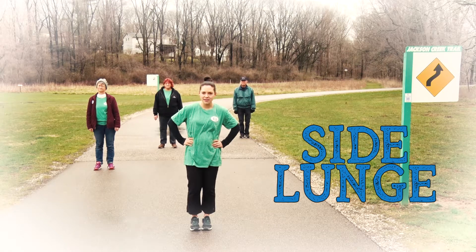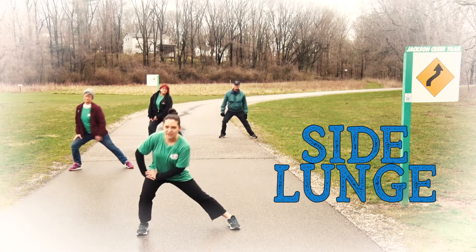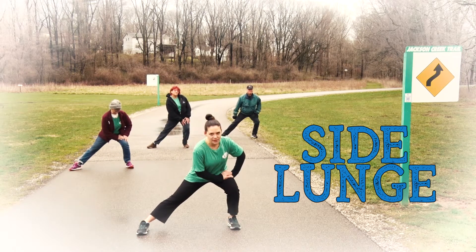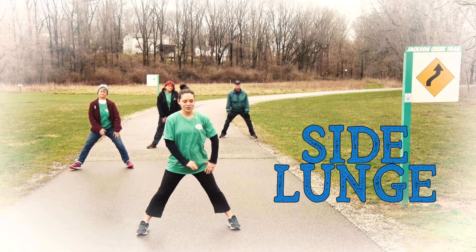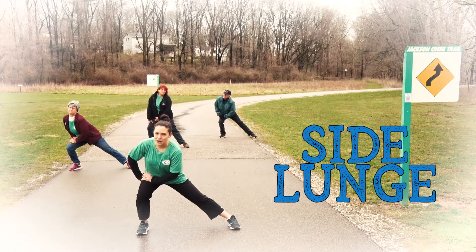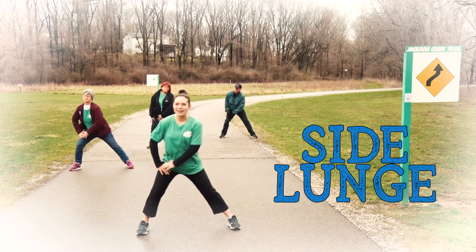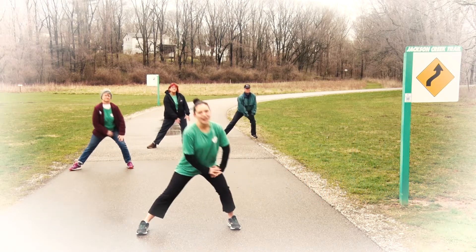We're gonna start with a side lunge. Walking our feet out nice and wide, we're gonna lunge over to the side — knee behind the toes, chest is lifted — lunging into our legs, keeping one leg straight as we bend the other, getting a nice stretch through our legs and our hips, working our quadriceps and our hamstrings. We're gonna keep going side to side until you're ready to move on to the next QR code along the Jackson Creek Trail.